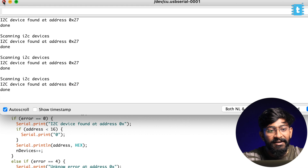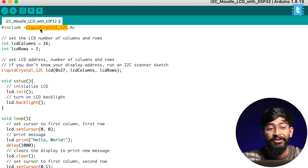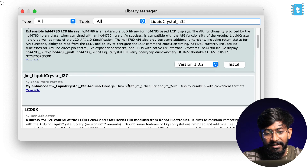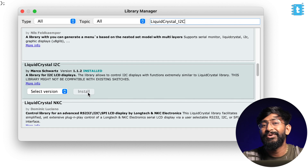After showing the demo example code, I'll explain what happens when we short one of the address pins and how the address changes — I'll cover that in the later part of this video. For now, our address is 0x27. I'll open the example code and provide that address. To use this code, you need the library called LiquidCrystal_I2C — go to Sketch, Include Libraries, Manage Libraries, type LiquidCrystal_I2C, and install the library from Marco.